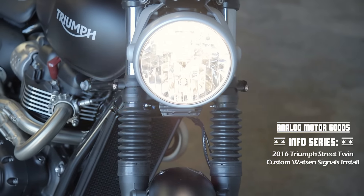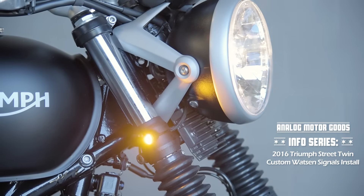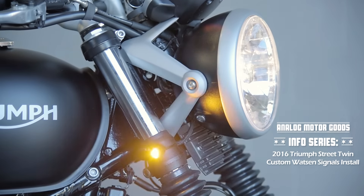This is the installation video for the 2016 Triumph Street Twin custom Watson Signals install, brought to you by Analog Motor Goods.